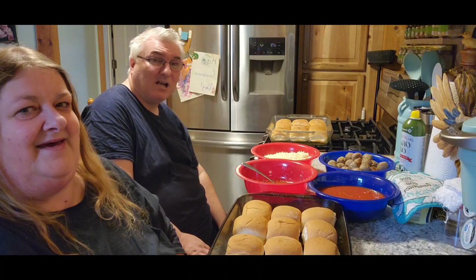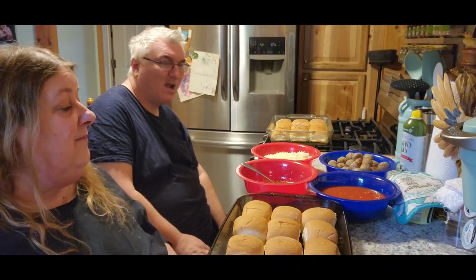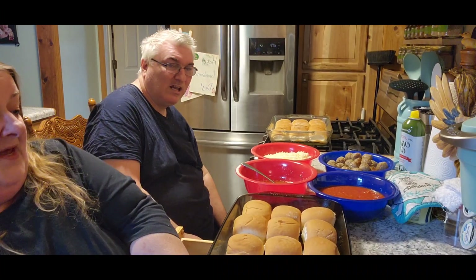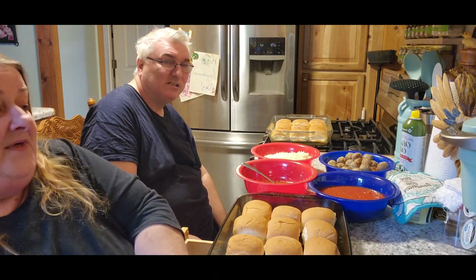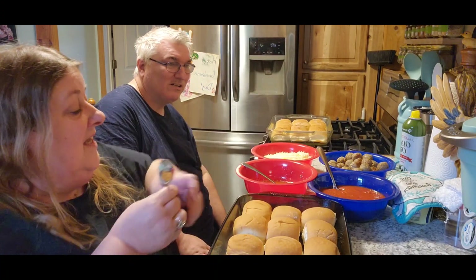Hello, it's Monday and we are gonna eat one of Jack's favorite things. We've never made it this way but we're gonna make it this way. Jack loves meatballs — he does love his meatballs.